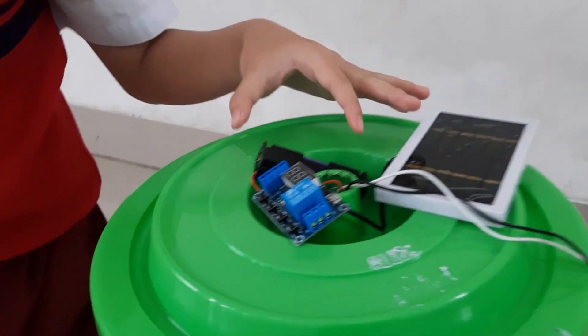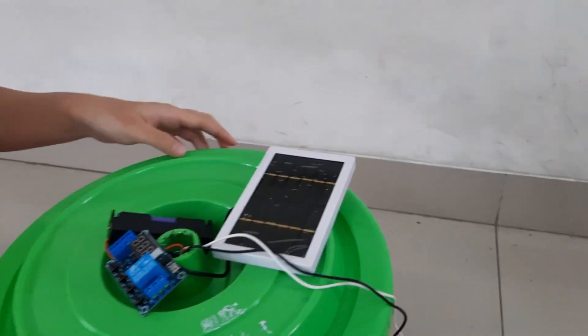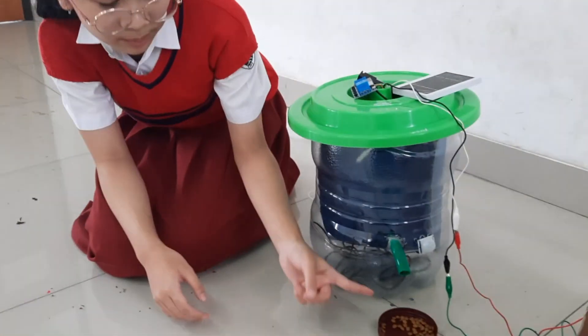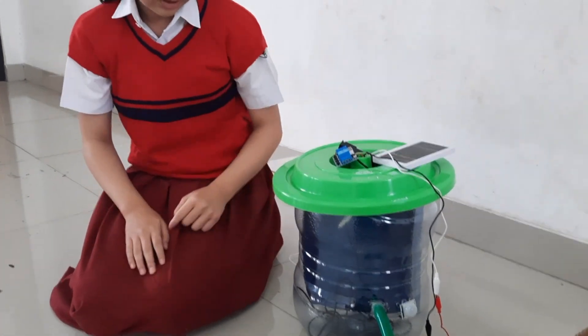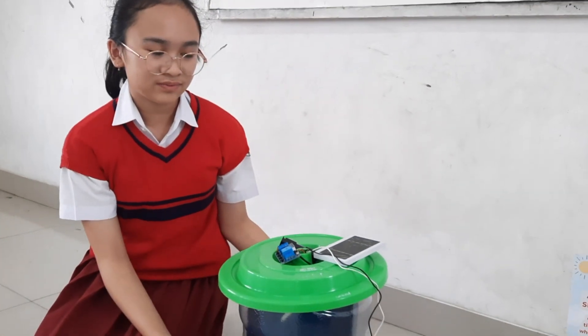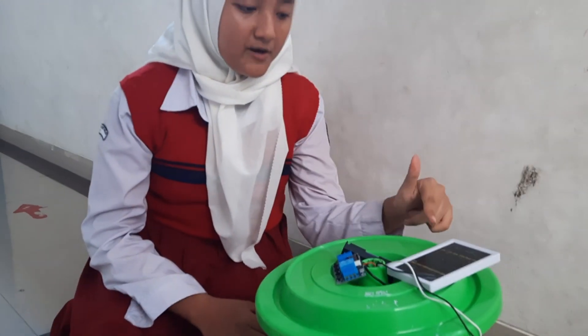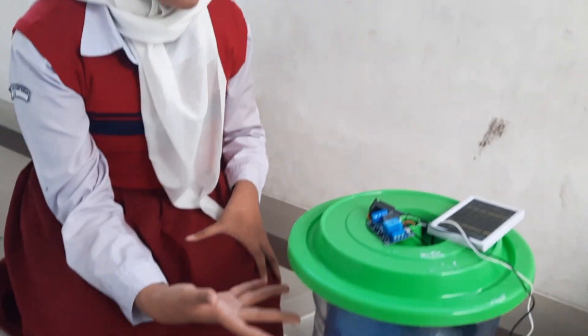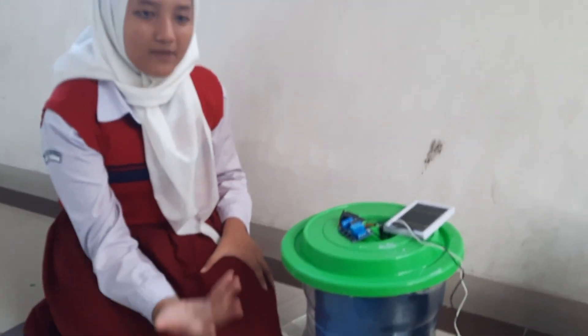We also have a timer, a battery, and a solar panel. And we have a sensor here to indicate if the cat is nearby the food. If the cat is not nearby the food, the sensor will just go off. The sunlight goes to the solar panel to activate all of the electricity, so Opat is activated by the solar panel.